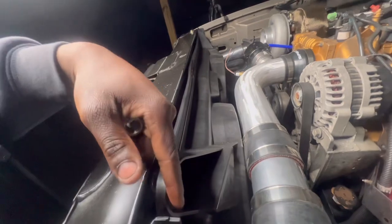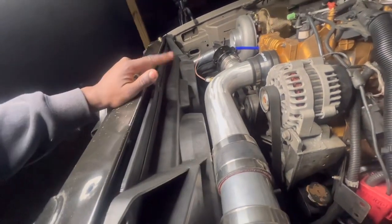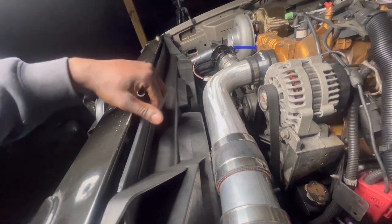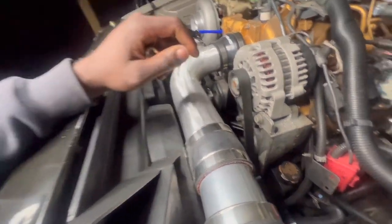Make sure y'all have the upgraded stout radiator before you do this swap. I got this from Amazon — it slides in like butter, no issue.